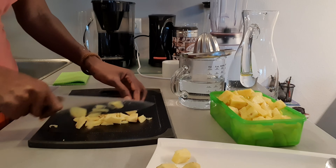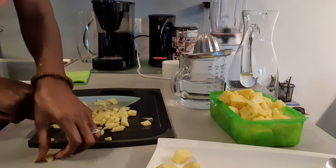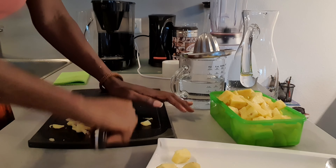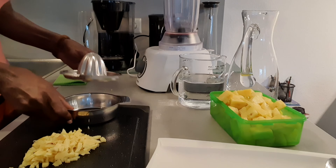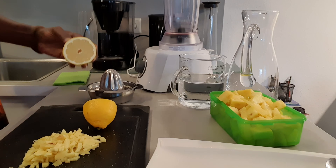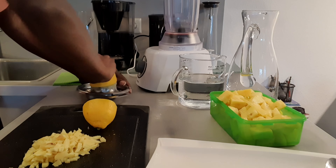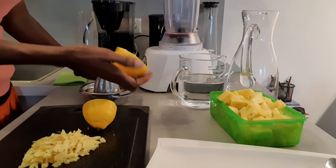Then I'm scrubbing my ginger. I'm using the back of the knife because I don't like peeling by cutting — I feel like I'm wasting too much, so I scrub with the back of the knife. But you can peel however you like, and then just rinse it and cut it up.